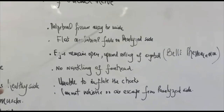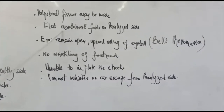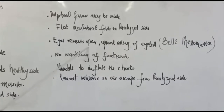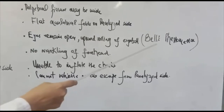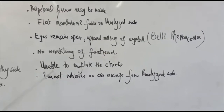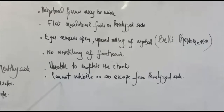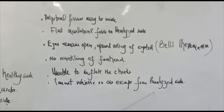The palpebral fissure may be widened. The nasolabial fold will be flat on the affected or paralysed side. The eyes may remain open, or there can be upward rolling of the eyeball, known as Bell's phenomenon. There will be no wrinkling of the forehead, and the patient will be unable to inflate the cheeks or whistle — air will escape from the paralysed side.